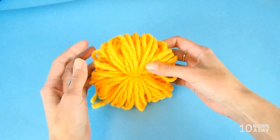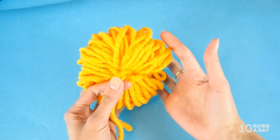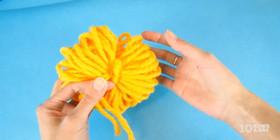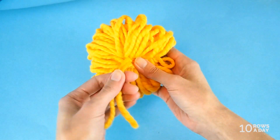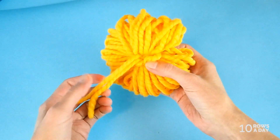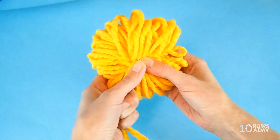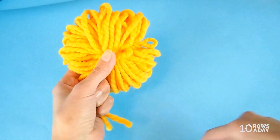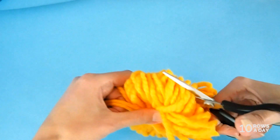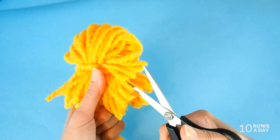As a result you have a kind of yarn flower, which is nice by itself, but we're going to turn it into a pom-pom by cutting the folds on both sides. If you plan to attach the pom-pom to a hat or scarf, hold those yarn tails to keep them safe because you might accidentally cut them. Take your scissors and cut all the wraps on the fold — on one side and on the other side as well.